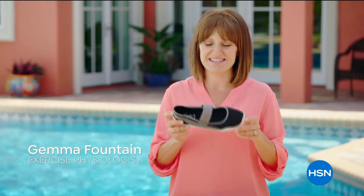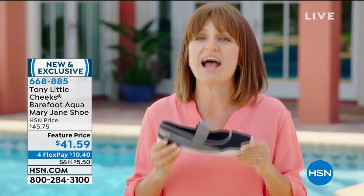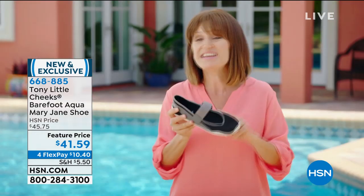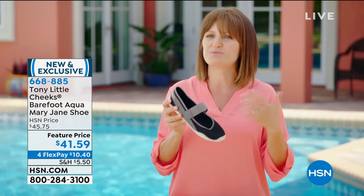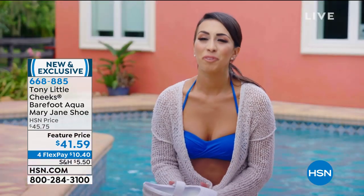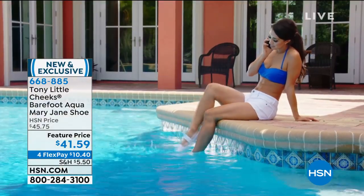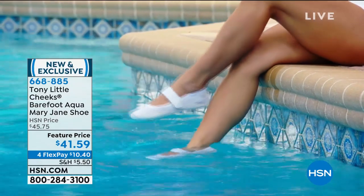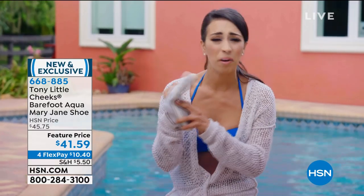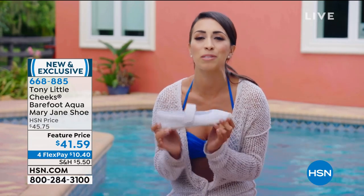Gemma says: "I love the Cheeks Aqua Mary Janes. It has a zero degree footbed so the foot can move in a more natural, neutral movement and the shoe moves with you. These are also good for the water — you can wear them to the beach, in the pool, in the rain, and they dry so fast. Being a Florida native, I love being by the water. I got to try the Cheeks Barefoot Aqua Mary Janes and I love these shoes. They are so flexible and feel so nice — super easy, comfortable to go in and out, very transitional. I can go from the water to shopping."